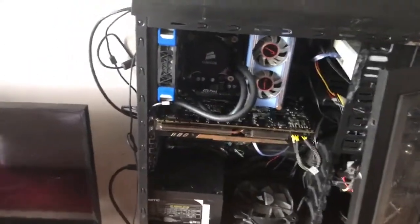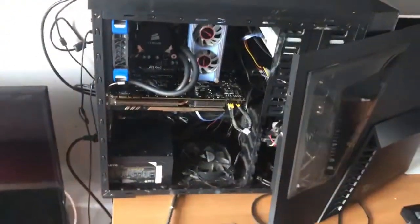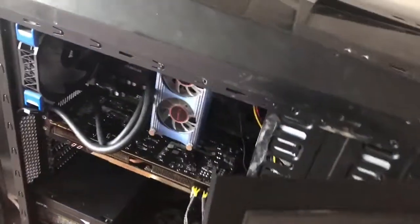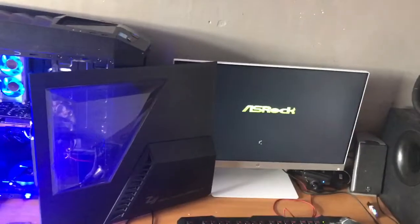So I think I have everything plugged in, now it's time for the moment of truth. Don't forget to switch it on first, always leave it for a few seconds to gain power. And let's... 3, 2, 1 - the fans are spinning, the fans are spinning, and it's alive - woo! It's alive!